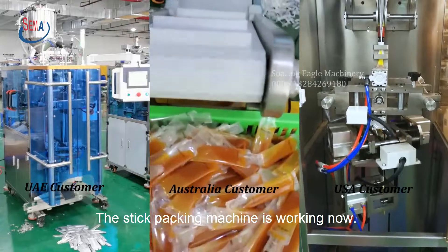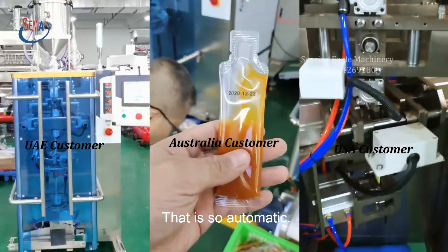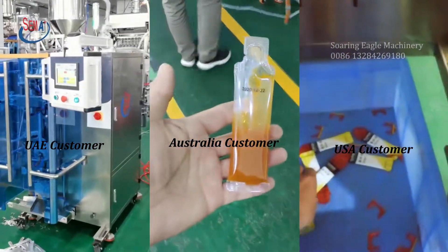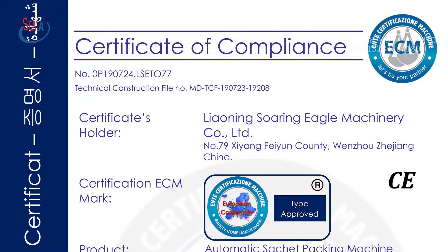The stick packing machine is working now — it is so automatic. If you are interested in it, please connect with us.